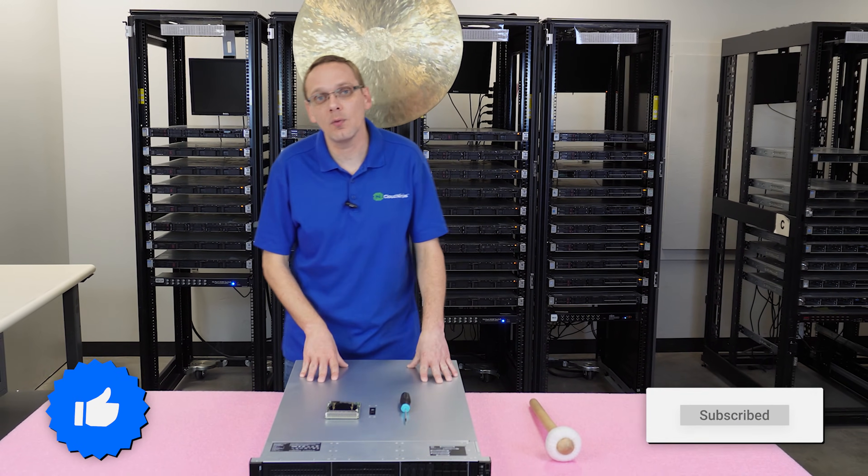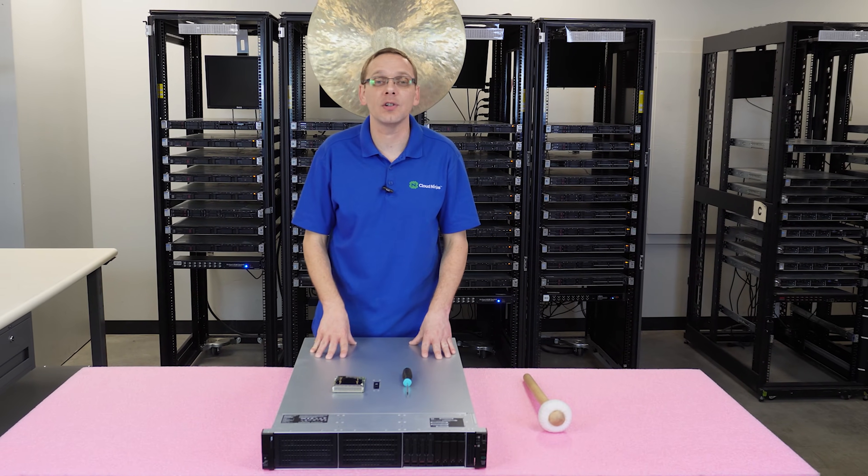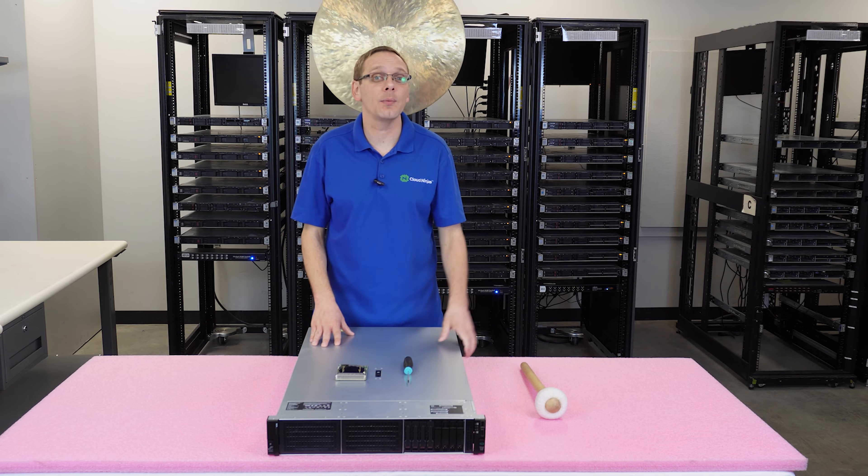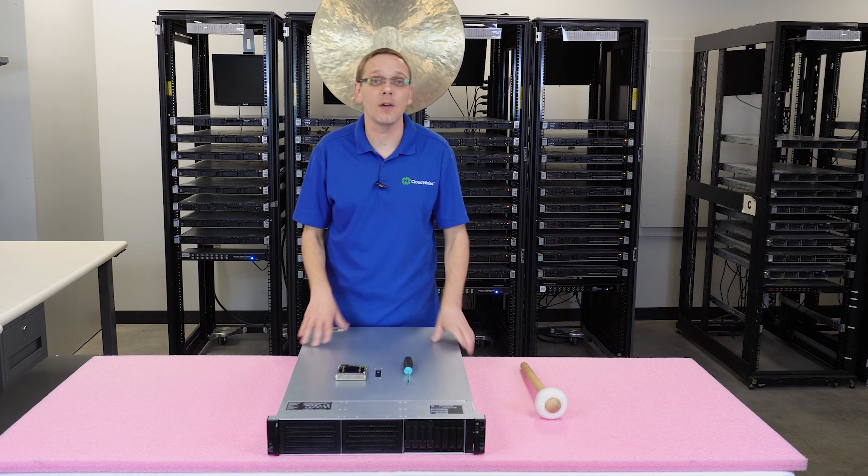This video will be specifically dedicated to RAID and will be a continuation of our series on the DL380 Gen 11 as a whole. So if you're just joining us, you might want to check out some of the other videos we've done in this series because we cover a whole bunch of topics.